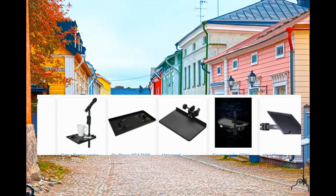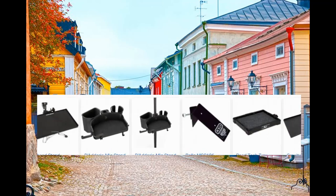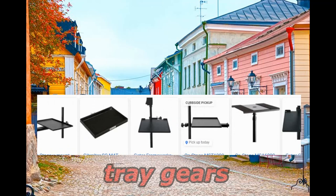Tray! Yes, that's what we're going to talk about in this video — tray gears for musicians.